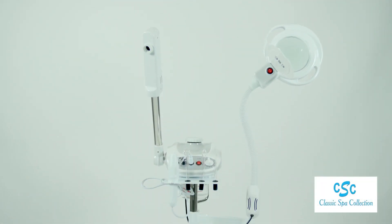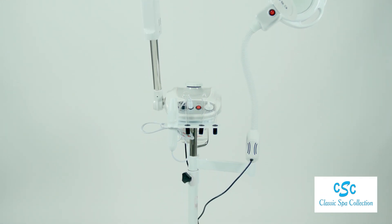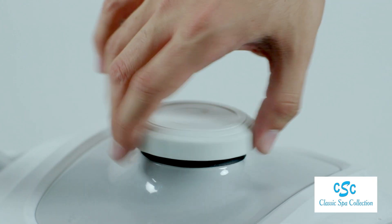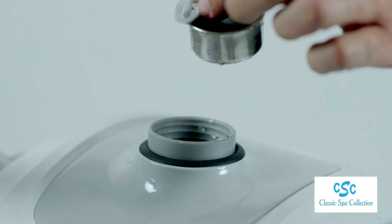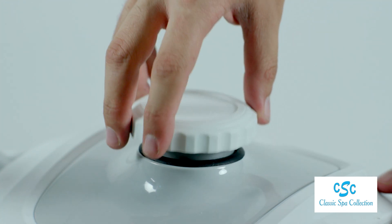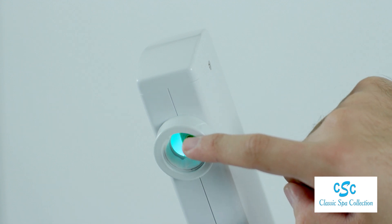This Aromatherapy Ozone Facial Steamer comes with a 5-diopter magnifying lamp and high frequency. This is a beautiful steamer with ozone, including an aromatherapy basket and essential oil therapy.